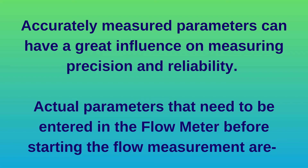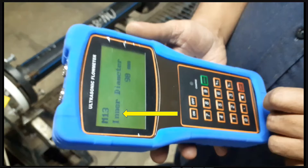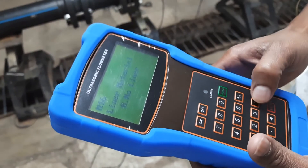Accurately measured parameters can have a great influence on measuring precision and reliability. Actual parameters that need to be entered in the flow meter before starting measurement are: outer diameter, inner diameter or pipe thickness, and pipe material such as PVC, plastic, or metal. Lining parameters are also required if lining exists.